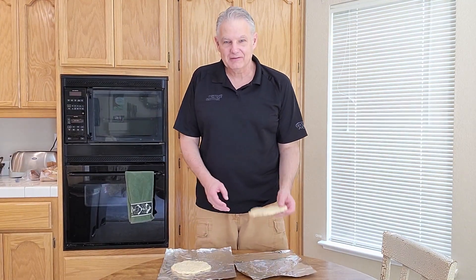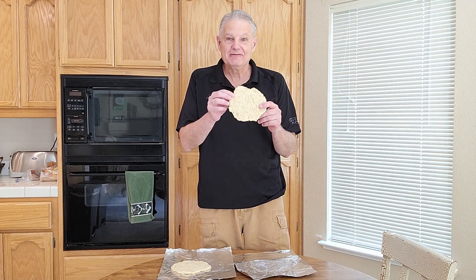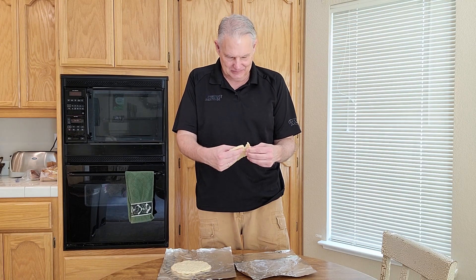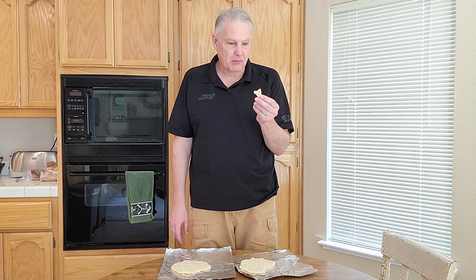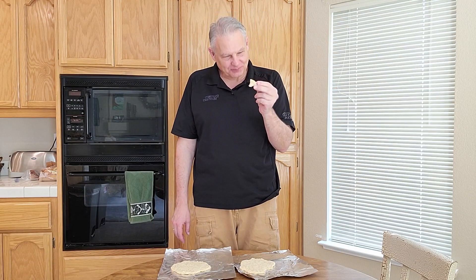They're out of the oven now and cooled down — this is what it looks like. I have no idea how it's going to taste, let's give it a try. Actually, this is the garlic one — it doesn't taste too bad, I give myself a pat on the back. This is Roberta Trainor's recipe for unleavened bread — now you get to give it a try. Thanks for watching.